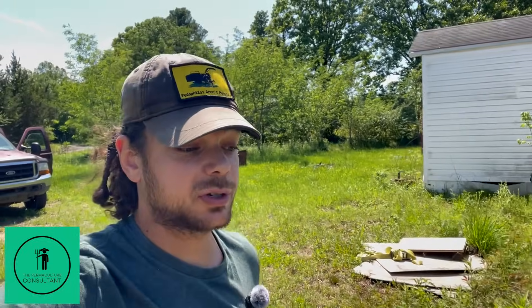Hey, what's up y'all? This is William, the permaculture consultant, and today is flip two on the two-ingredient 18-day compost pile.